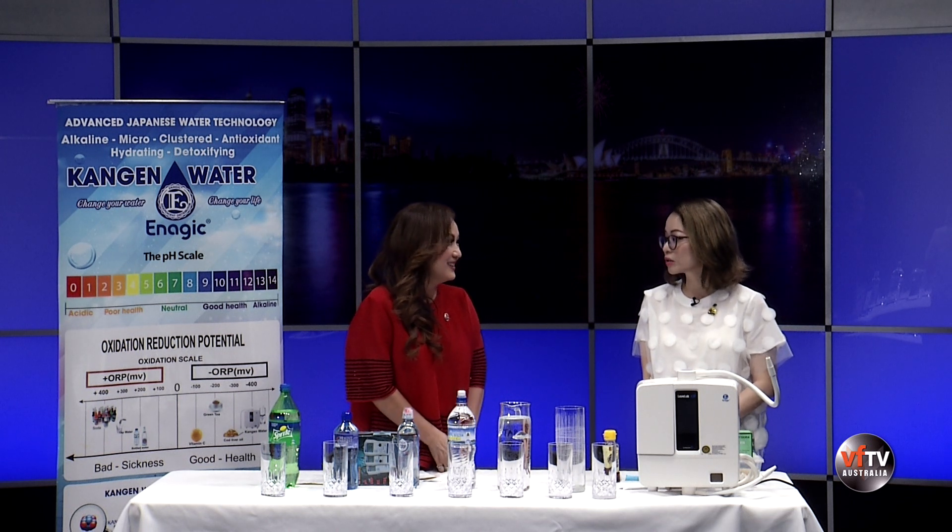Em cũng có trải nghiệm: em lấy beauty water rửa mặt vào mỗi buổi sáng, và không chỉ sau một thời gian dài - ngay sau mỗi lần rửa xong là có thể thấy sự khác biệt liền lập tức. Da mặt rất mịn màng và sáng ra. Khi em đã xài, ví dụ chính em hoặc là người trong gia đình, sau một thời gian xài những dòng nước trong máy Kangen này thì có thấy sự khác biệt rõ rệt.